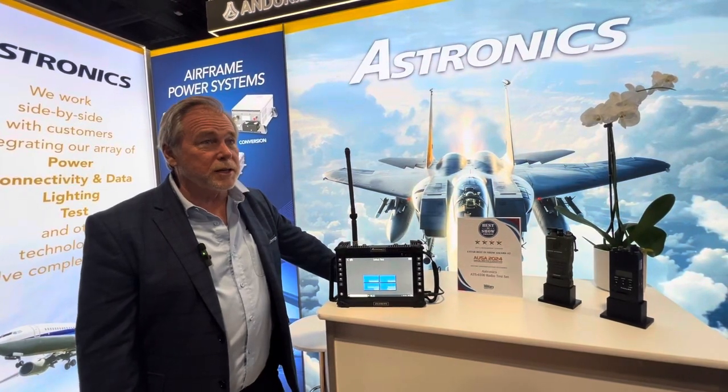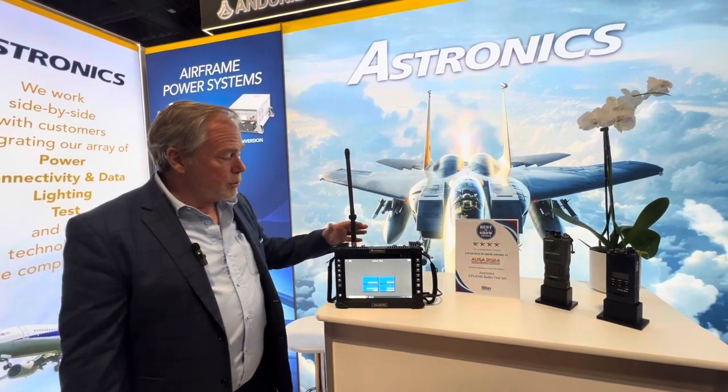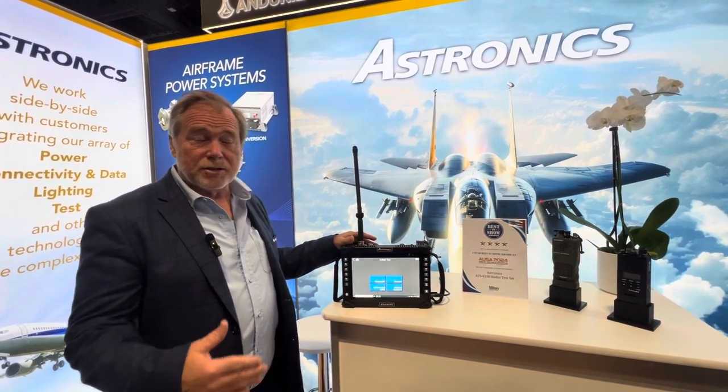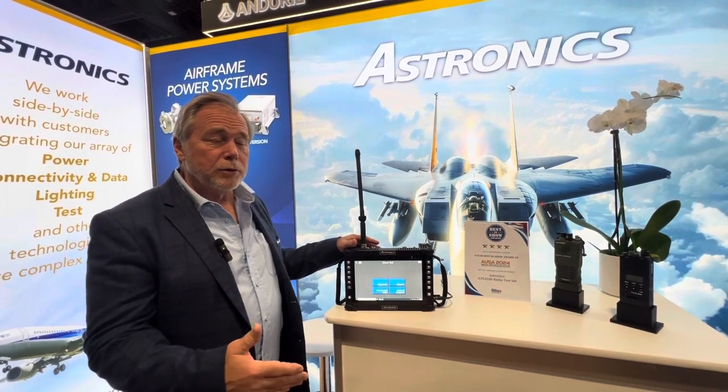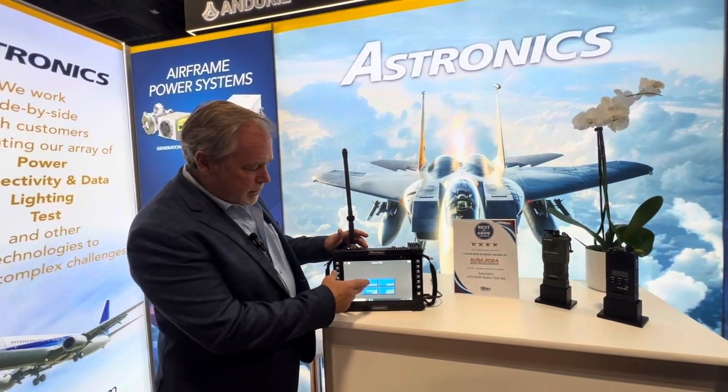Hi, I'm Tom Tavares with Astronix Test Systems. We're at AUSA this week showing our new 6100 tactical radio test set. This allows users to test their radios in the field while they're still installed in their vehicle or aircraft. It allows you to check the system over the air.